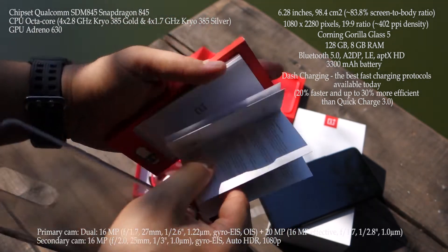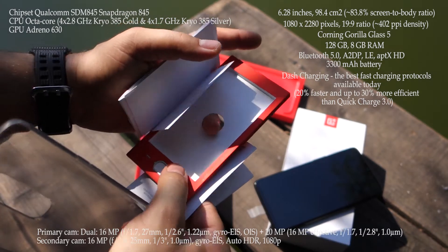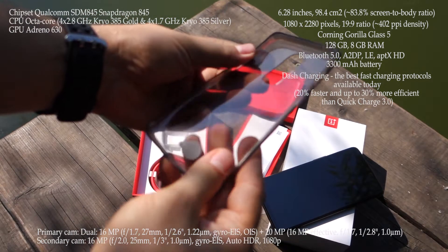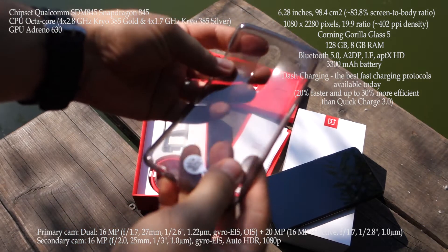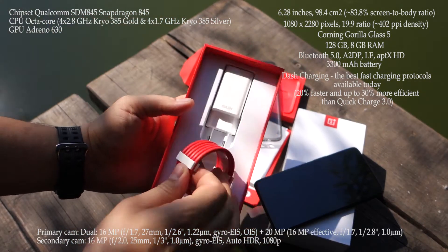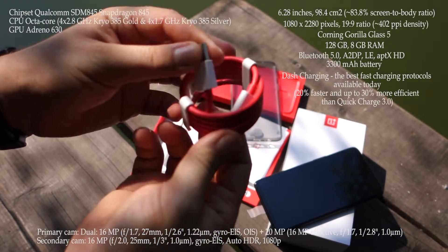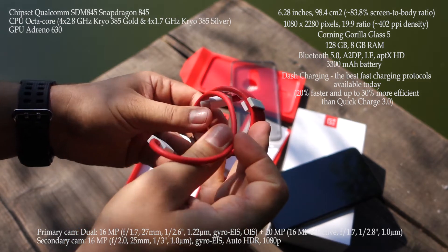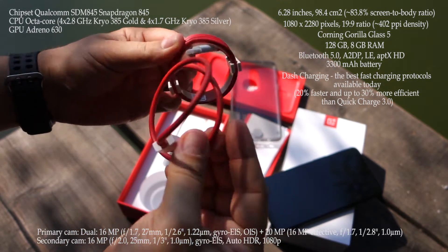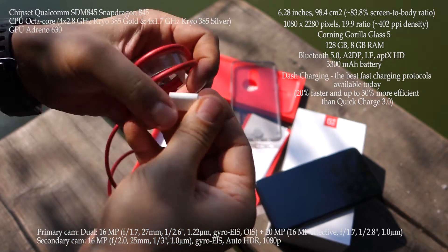This is the box. Inside you will get all kinds of manuals, and this very interesting protection case made from silicone — it's very soft. You also get the charger with the cable. The OnePlus 6 has dash charging.